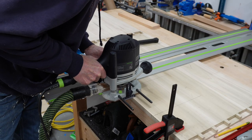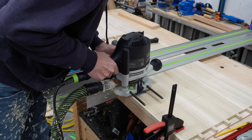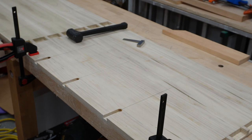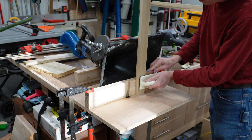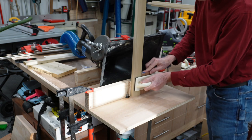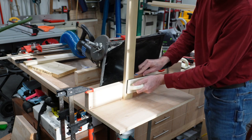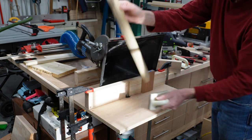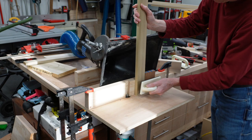Now the plans called for sliding dovetails for the drawer dividers and cutting them was much easier to do with the box broken down as opposed to it being assembled. I used a router to cut the dovetails into the case sides and used a makeshift router table made up of just a piece of plywood and two-by-four to cut the pins. This was really a trial and error process in order to get a good fit, but in the end the results came out pretty good.